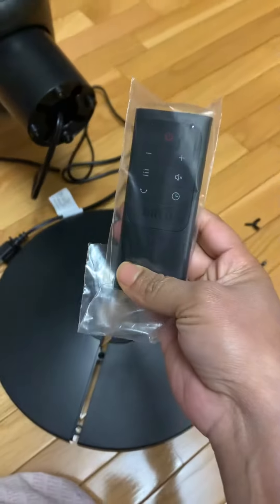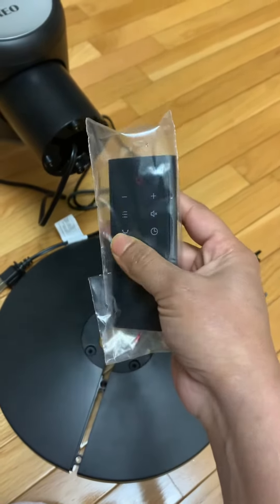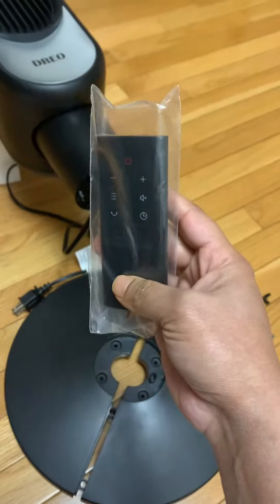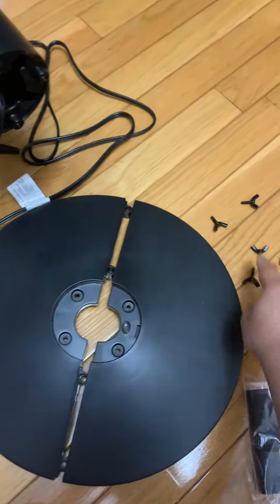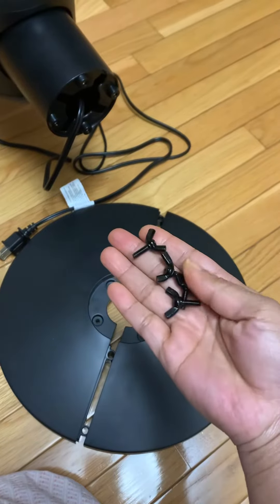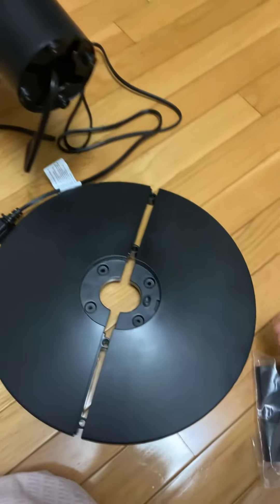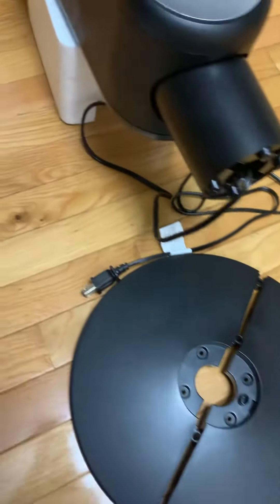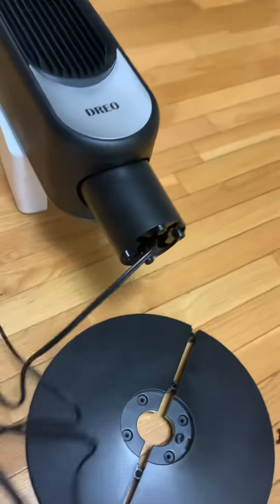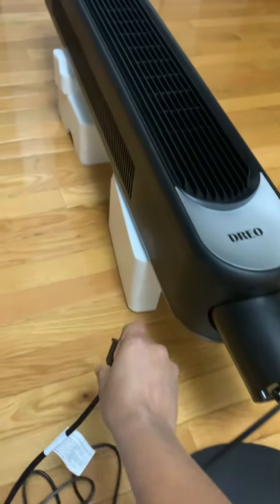There is one remote included in the package — you can operate this tower fan using this remote. To fix the base, they have provided four screws that go under the bottom. There is also a cord which is attached to the body of the tower fan.